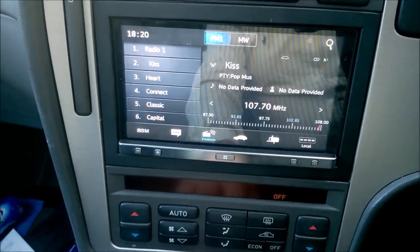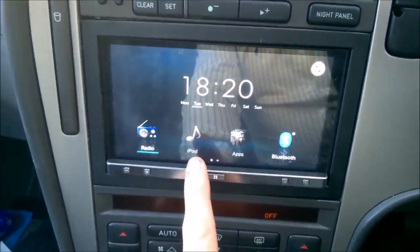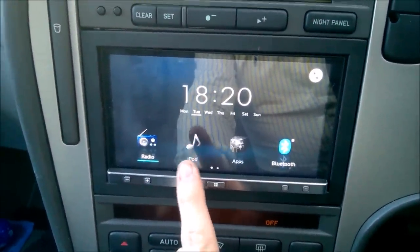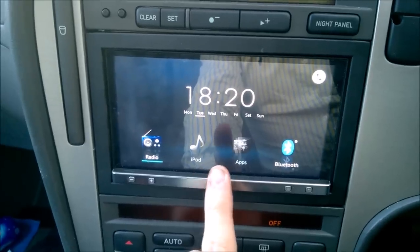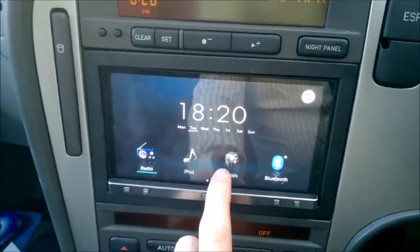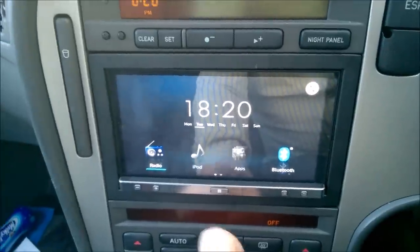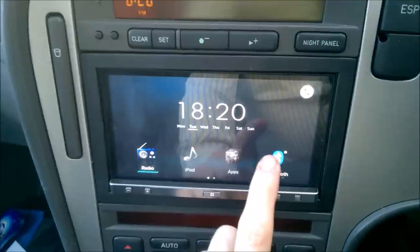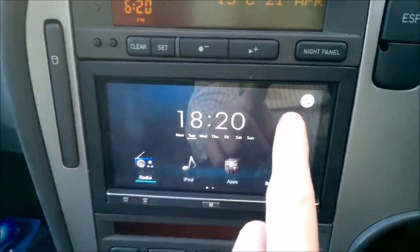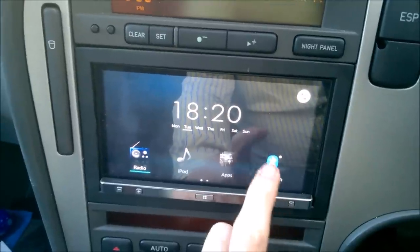Volume control is here, then you press go back to the desktop. iPod — I don't use Apple stuff, but if you did you'd connect the iPod to the USB connectors and it would show up. Apps is available if you have an iPhone, iPod, or Android phone attached to it.